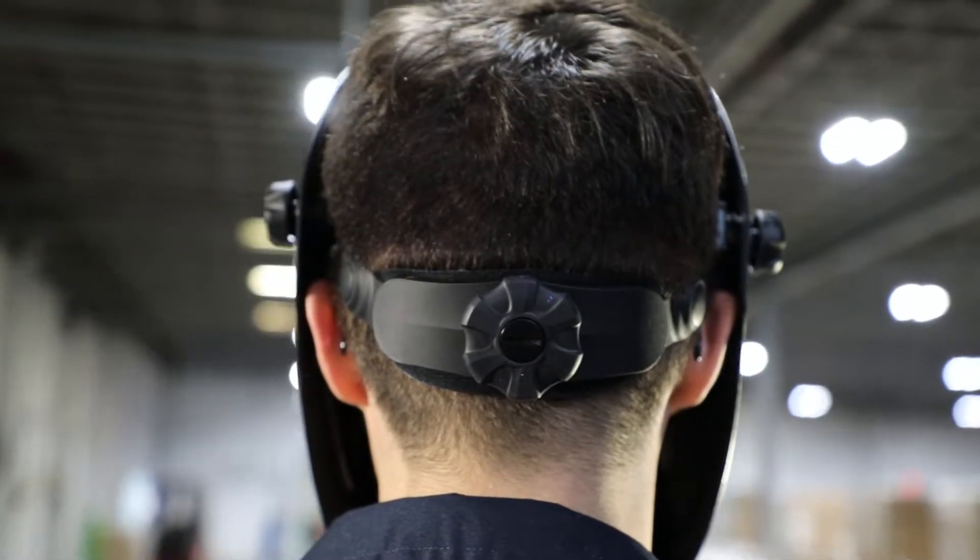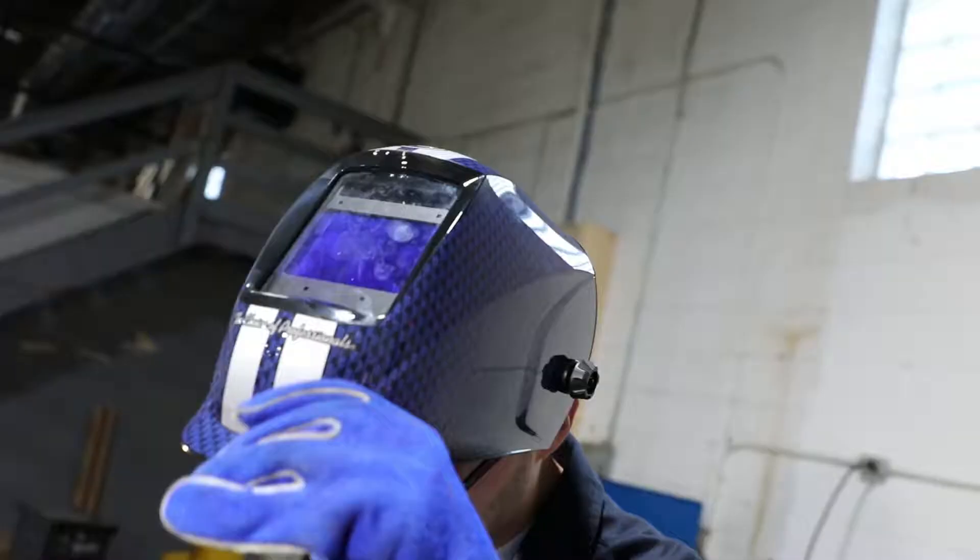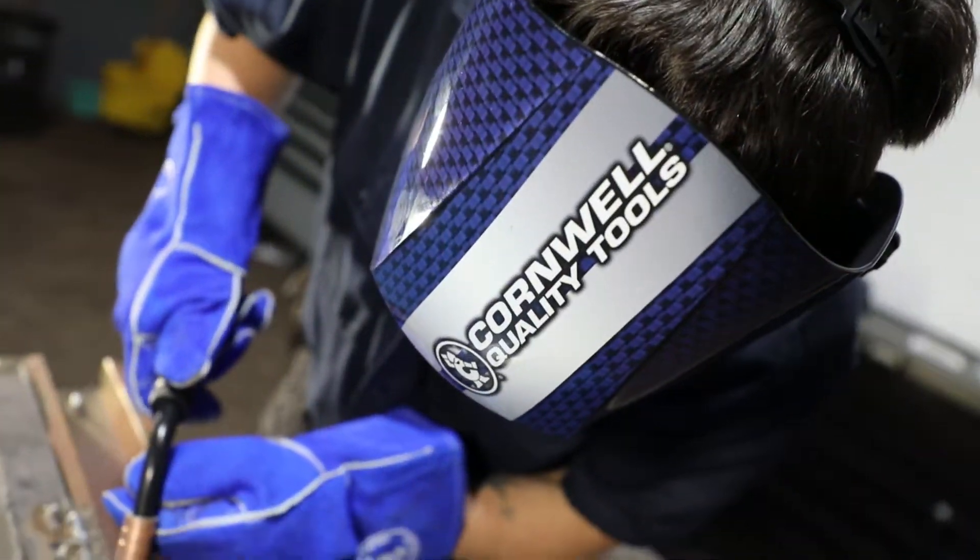The headgear has a 5-point adjustment as well as a washable removable sweatband. With ANSI and CSA approval, this auto darkening welding helmet is safe and reliable.